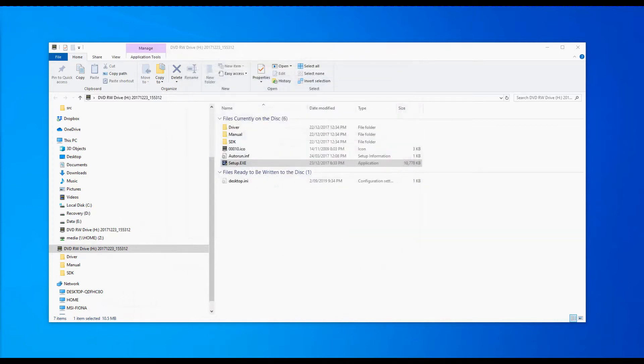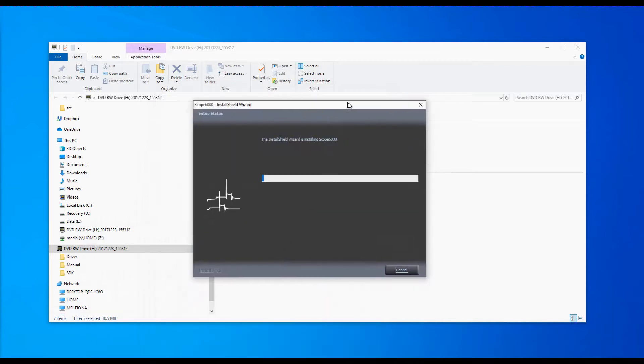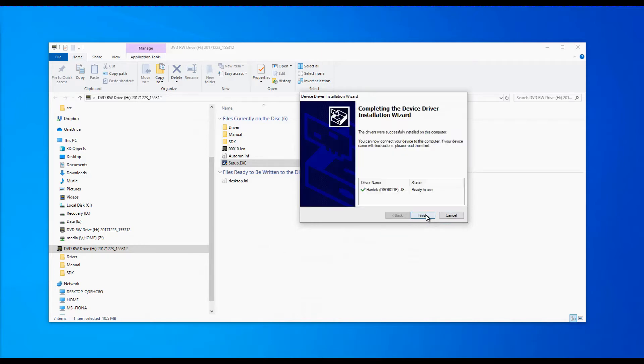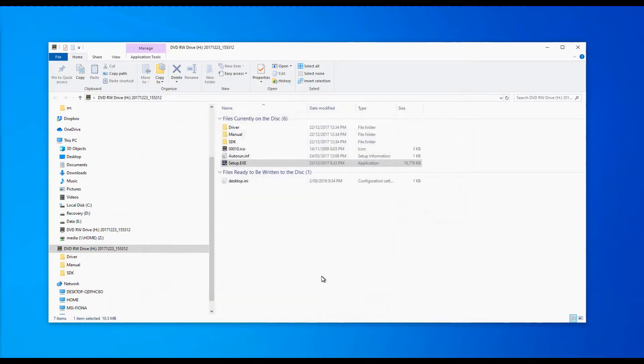We'll choose English and proceed through the installer. That's now installed. So I've plugged it in.